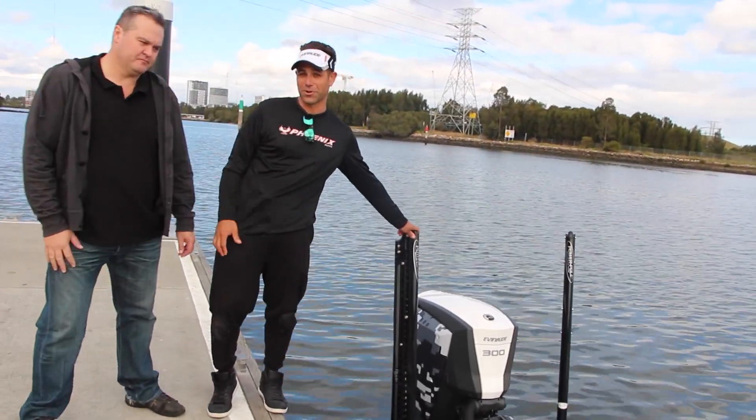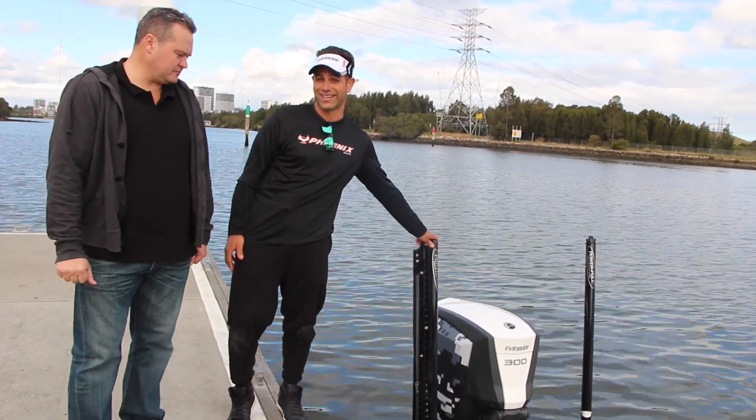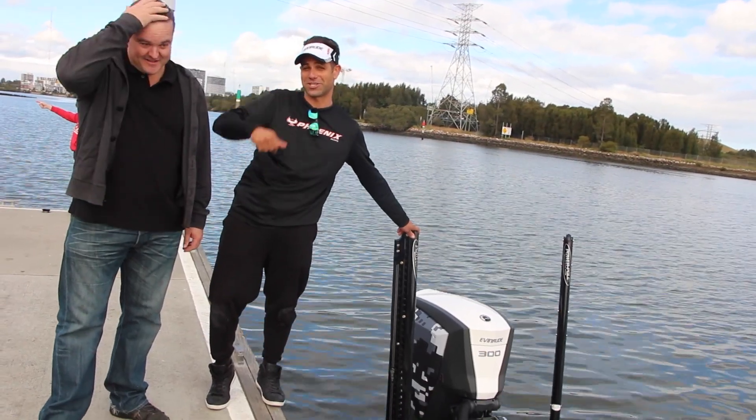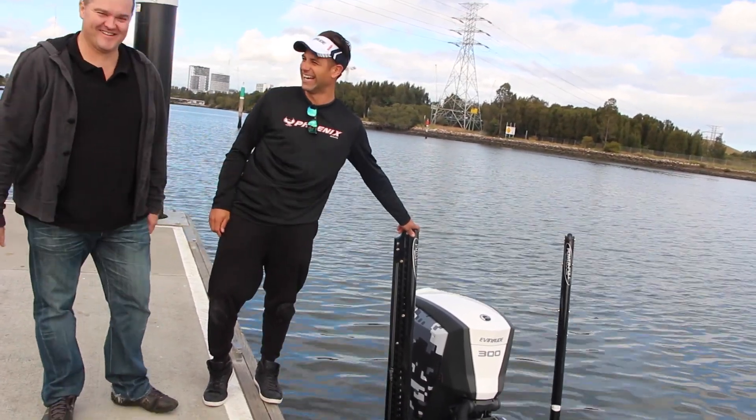And that's it, guys — the proof's in the pudding. I've taken a few people out and they're all wrapped, and they've all had a bit of a facial. You don't need a hairdo when you buy a G2, by the way. I've owned a lot of bass boats in my life — 250s, 150s — nothing comes close to the G2300. I'm going to have a lot of fun with this one, guys.